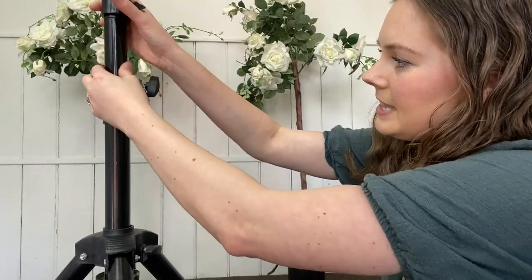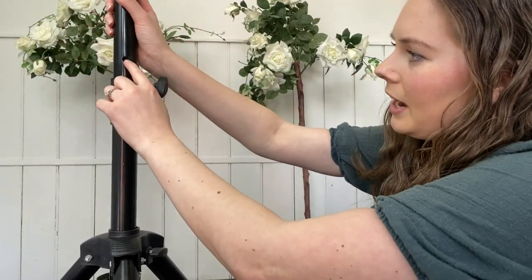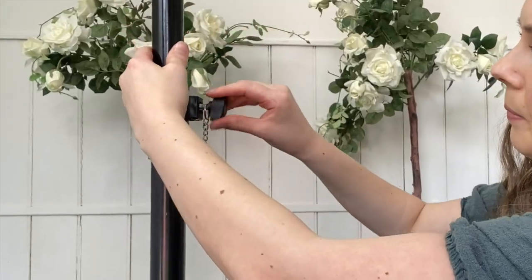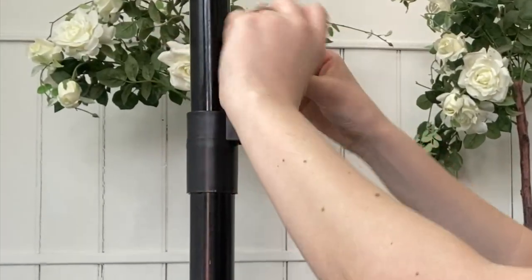Another great benefit is that you can screw it into place. As you can see here, there's the hole and you simply just screw it in. Then you can put this through the one above. This just makes it a bit more safer and unlikely to fall down.